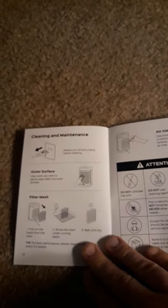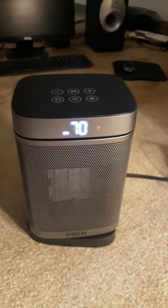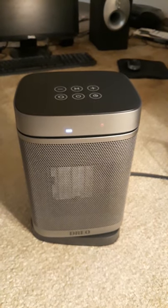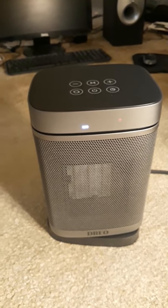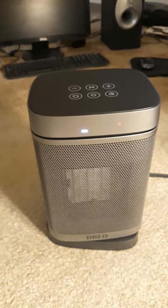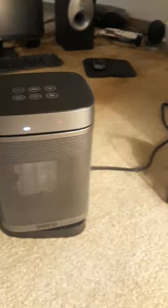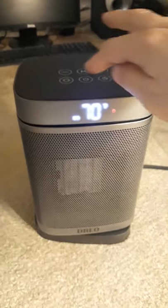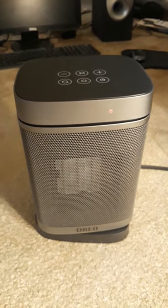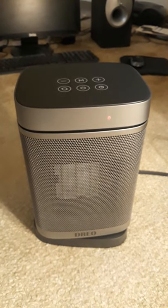The manual also tells you how to clean it. As I've had it on, the temperature is going down — see, it just turned right off. On economy mode, it reached its set temperature and the heater shut off automatically. That's how the economy mode works. If you want to turn off the heater, press the power button and now the heater is off.